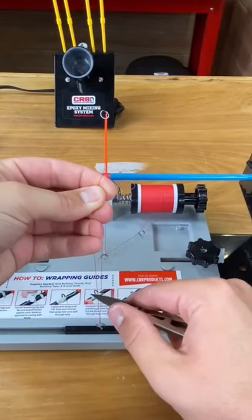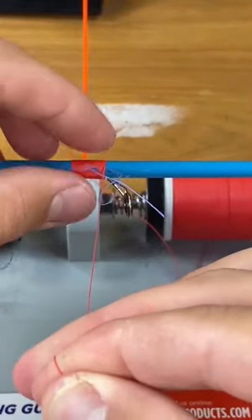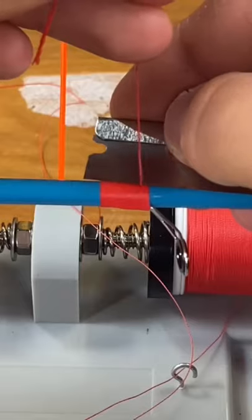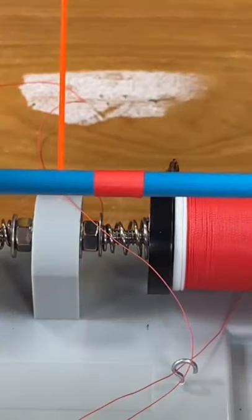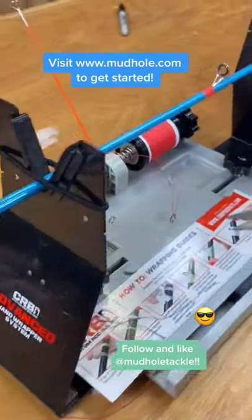Pull your thread a little bit, cut it, keep it tight. Take your pull thread and pull. Cut it. Beautiful. This was done with the CRB Advanced Hand Wrapping System, available on mudhole.com.